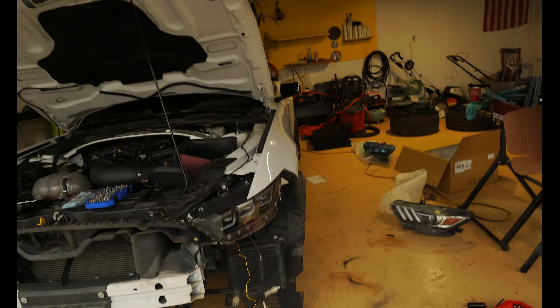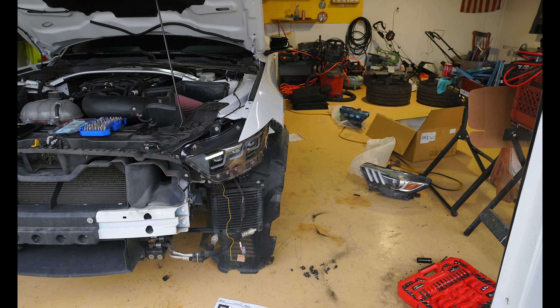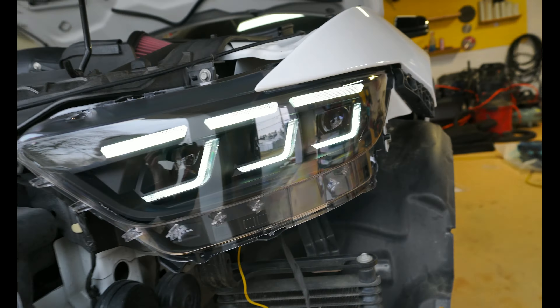Removing the plastic protective covering — oh my gosh, that looks so good! These are supposed to have a startup animation; I'm praying it works. I don't know if the wiring will do anything, I just plugged it in, so let's see if the startup animation works. Badda bing, badda boom — that thing looks so good! Oh my gosh, that just changes the entire front end of the car. Once this bumper gets back on, it's going to look insane. But now we've got to figure out the turn signal wiring.